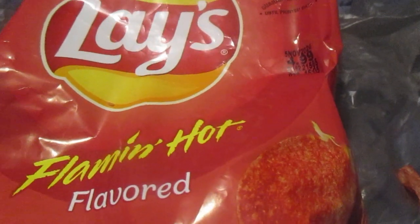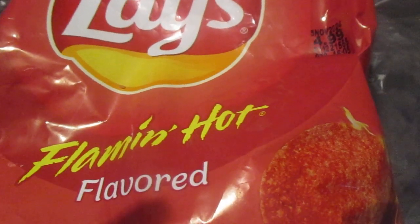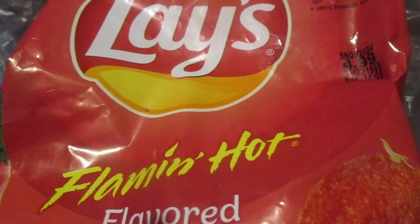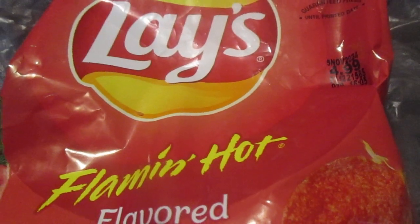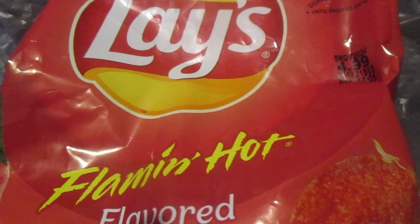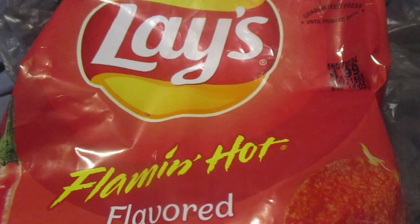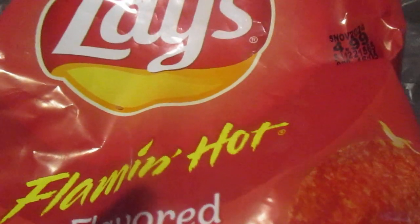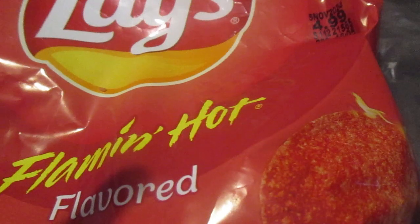First of all, I think they start off with a real sweet taste before getting to the heat. Flamin' Hot's usually one constant flavor of heat, but these ones have a sugar sweet profile at first, and then it turns into heat. They're pretty good. The heat's not melt-your-face-off, but it's still pretty good. I give these eight and a half out of ten.